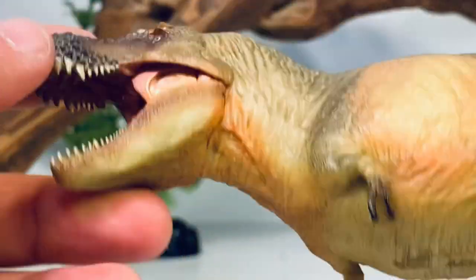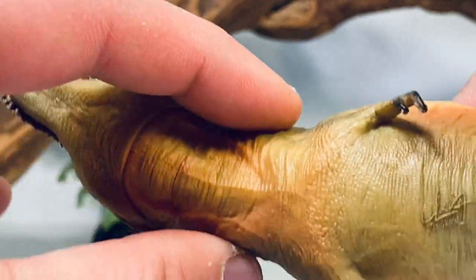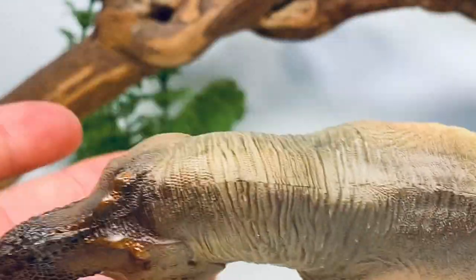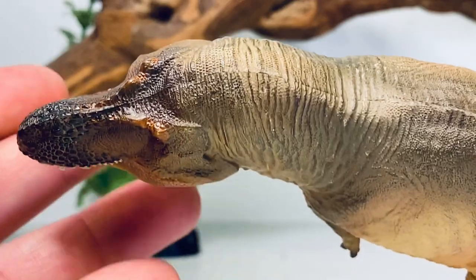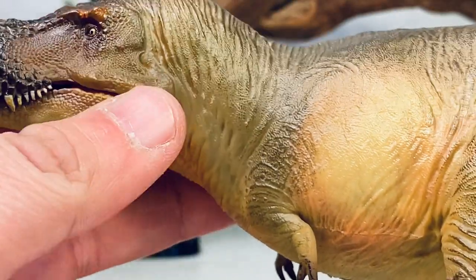You can barely make out the ear canal sculpted behind the skull. Here's a view at the top of the head and a view on the underside — you have a very, very thick muscular neck on this figure. Like I said, this figure is really beefy, not quite as beefy as their Tarbosaurus, but pretty close. And I do like me a bulky-looking tyrannosaur.